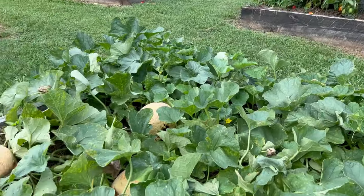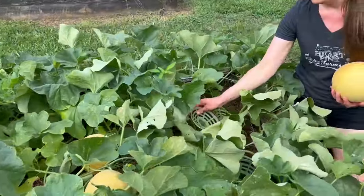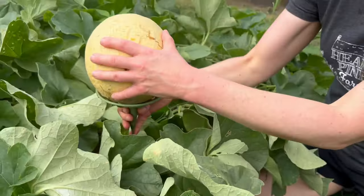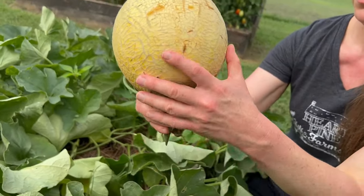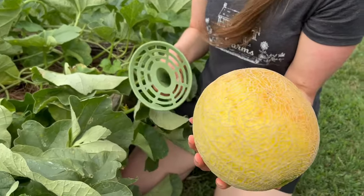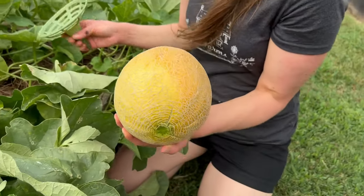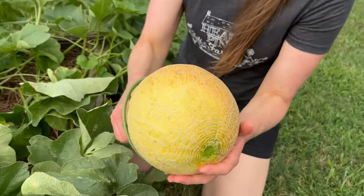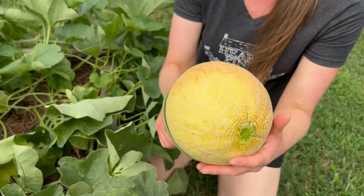When the melons started forming, we put these cradles underneath them so that they're sitting on top of the dirt — they just stick right down into the soil like that. That helps prevent rot, because in the past we've had melons sitting on the ground and one side rots, which is really unfortunate. This completely prevented that.